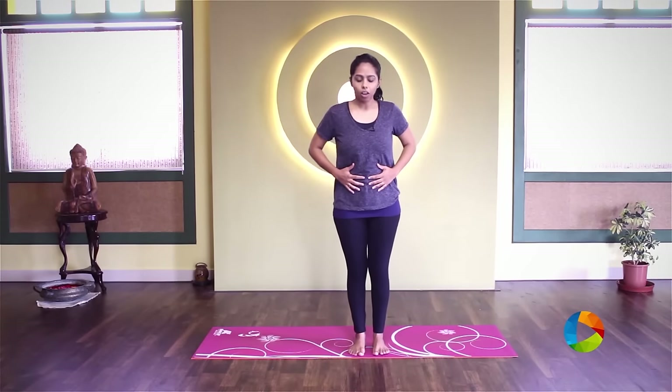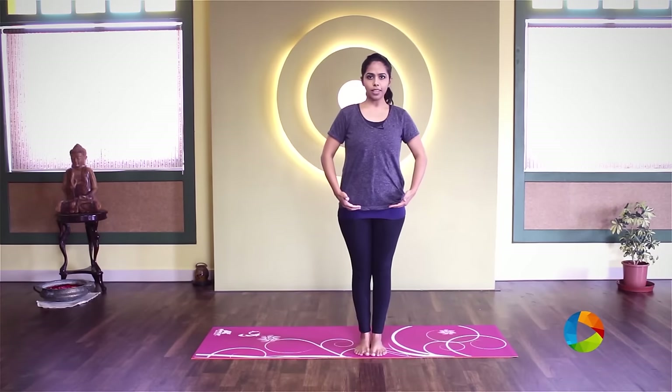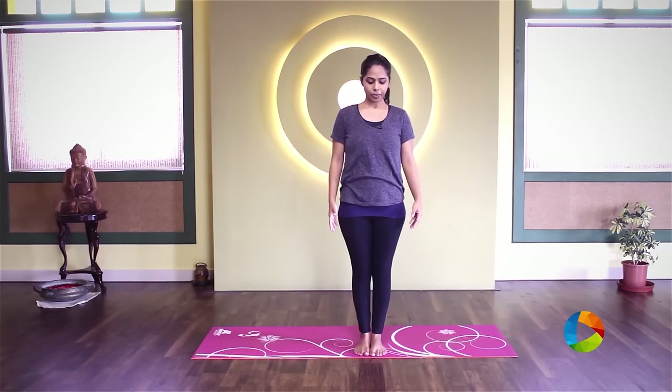When we come to standing, you want to think about keeping your feet together, lift your thighs up, lift your kneecaps up, pull your abdomen in and up. Now just try to do a balancing on your toes.